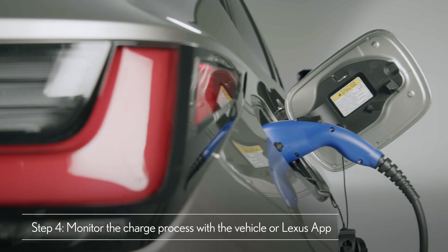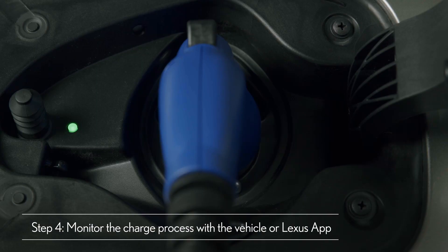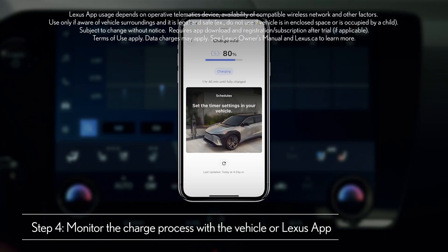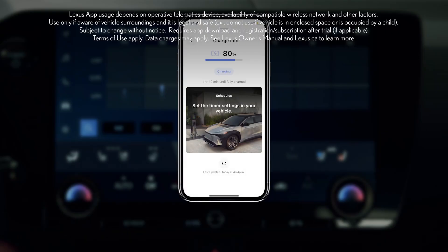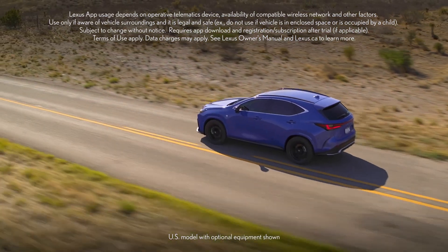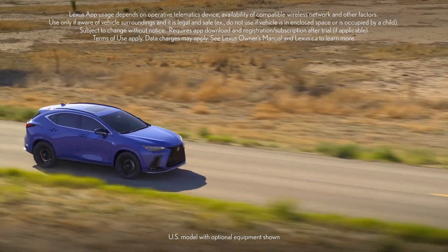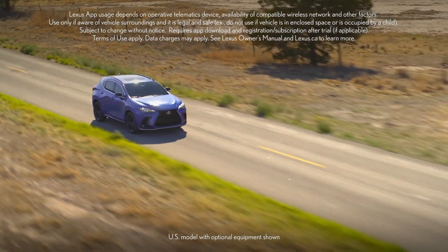From here, you can monitor the charge process either through the vehicle's indicator light, its multi-information display when the driver's door is opened, or remotely through the Lexus app. Just make sure that your Lexus account and vehicle are linked and showing in the app, and that you are enrolled in an active Remote Connect trial or subscription.